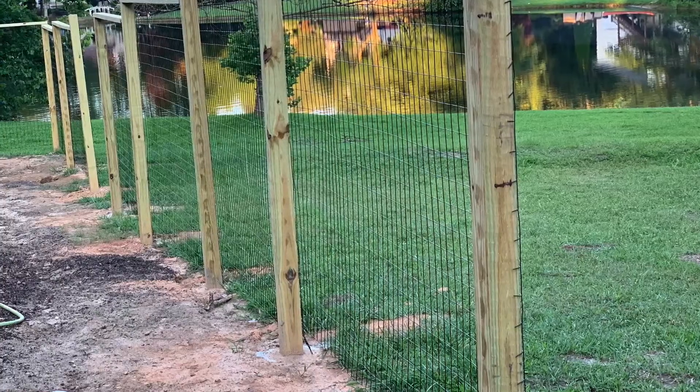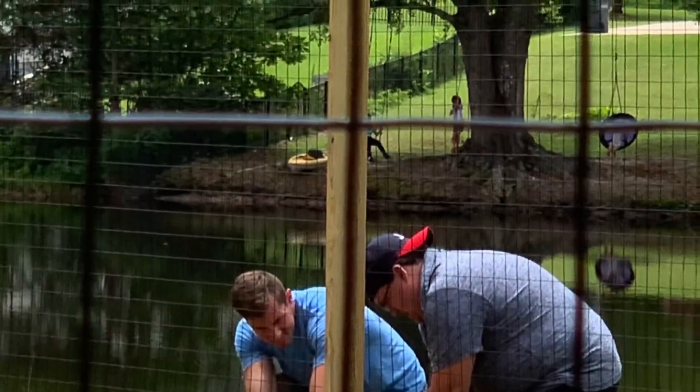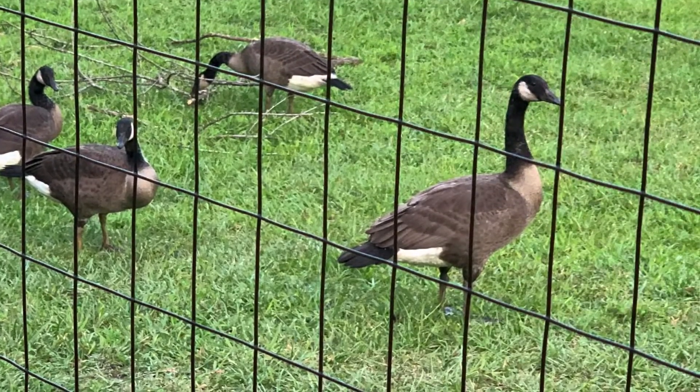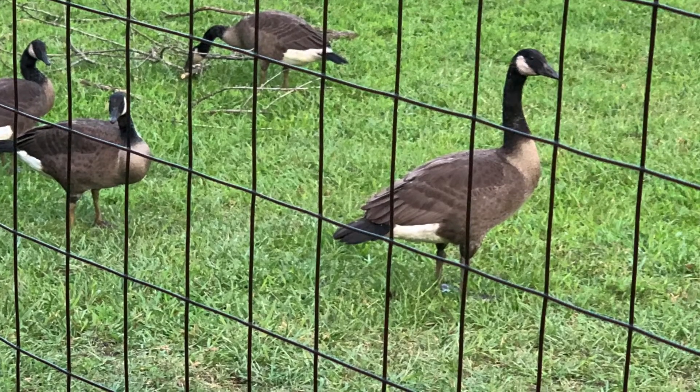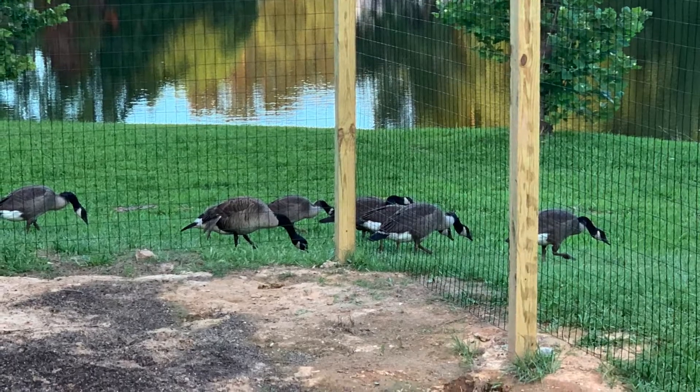Ultimately we are really happy with how this turned out. The black powder-coated fence and the stair-step fence shape really created something visually appealing, which was important to me. Thanks again for joining us, and if you have any questions leave them down in the comment section and make sure you like and subscribe.